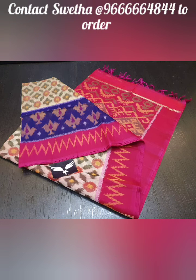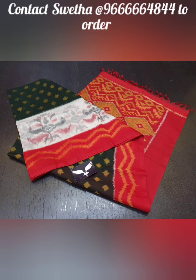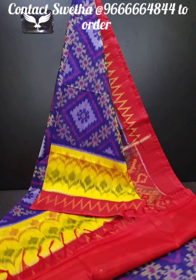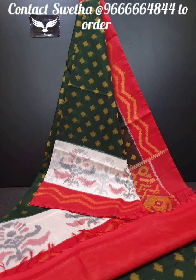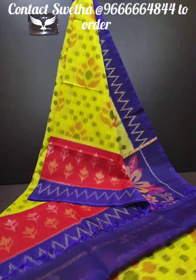This is a double wrap series with very nice color combinations and designs. We have a very long design with nice color combinations and contrast. This series has a very affordable price.